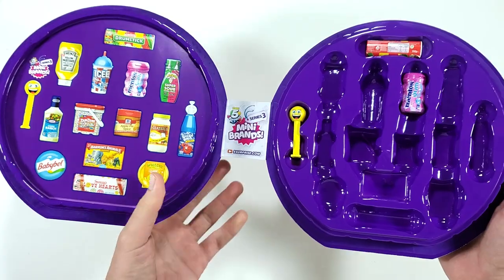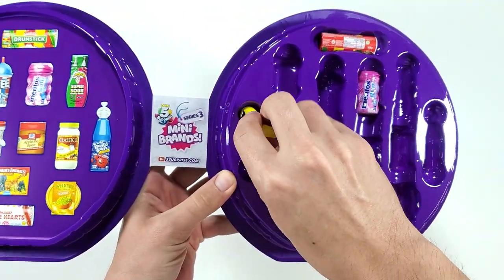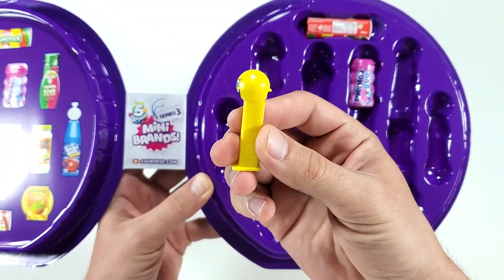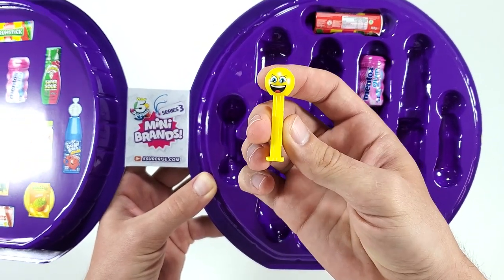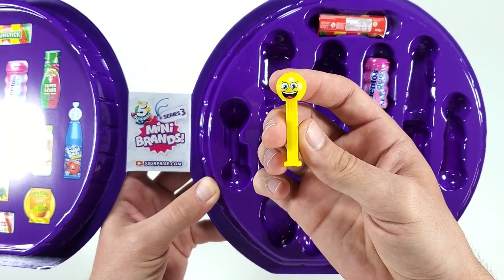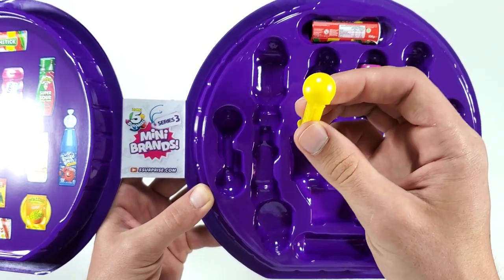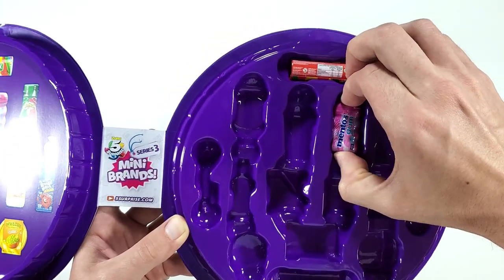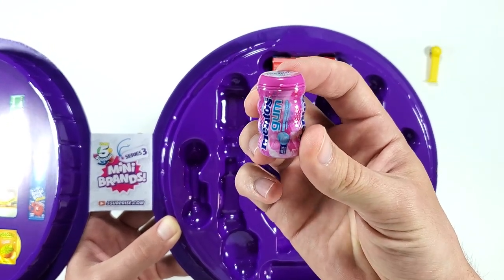There they are! So on this side we have the Pez — it looks really cute. I know I opened another Mini Brands Series 3 ball in the past but I gave away some of those minis, so technically this is my first mini from Series 3. And then here we have the Mentos pink gum.